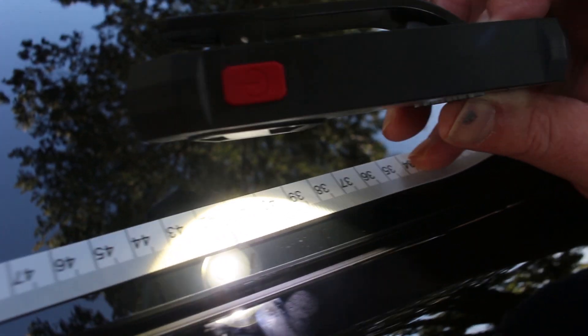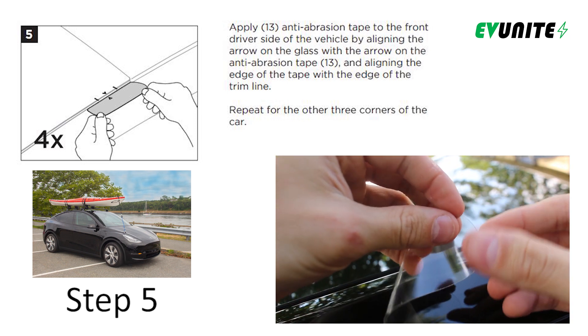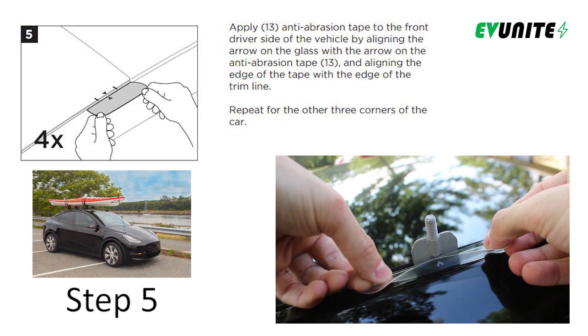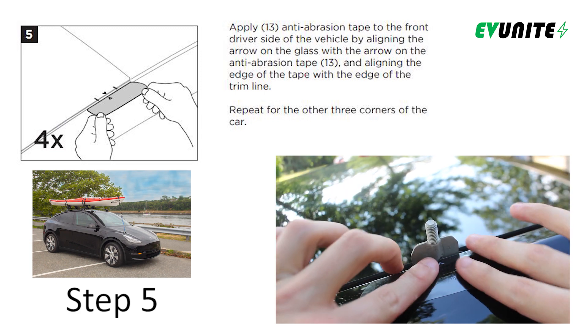Now that you have located the mounting positions, in step five, peel the backer off of the appropriate anti-abrasion tape pieces and apply it to the car, making sure to align the arrow on the tape with the arrow on the car. Make sure the tape is laying flat and try to remove any bubbles, then repeat this for all four corners of the car.